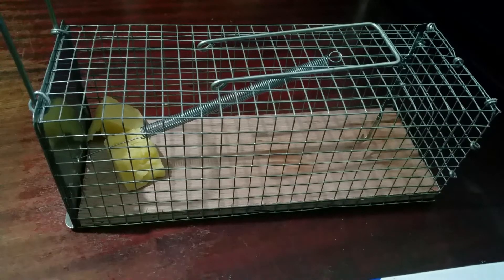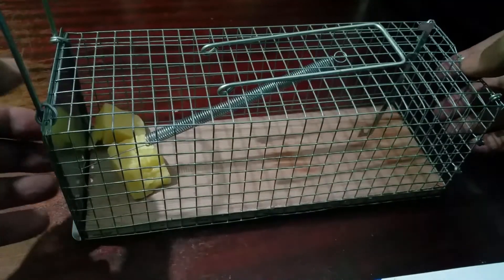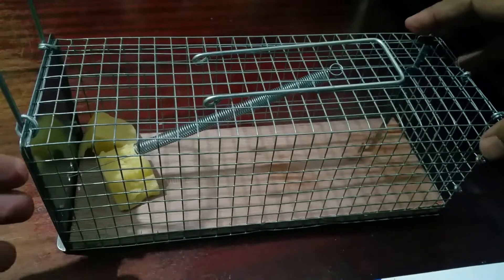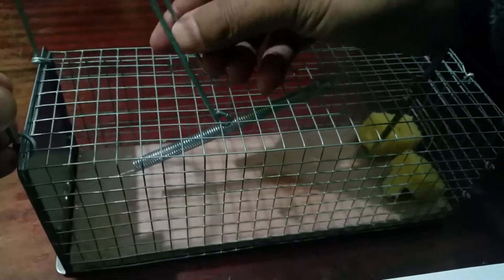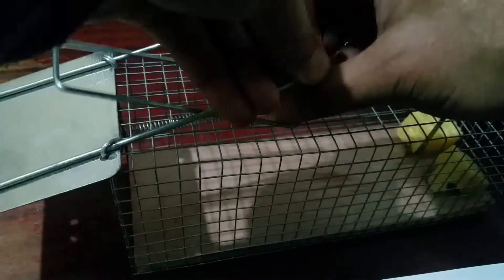We are going to operate this now. You put in whatever bait you want to catch the mouse, rat, or any other rodent. I'll put two pieces of cheese at the bottom. You can see the lever here — make sure the lever stays away from your cheese. Pull this lever backwards, then bring the other lever down like this.